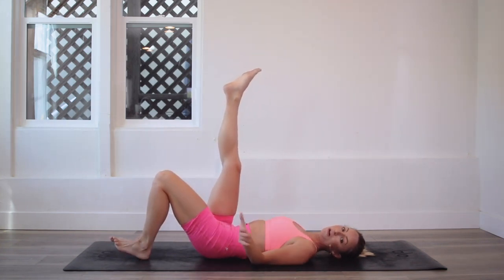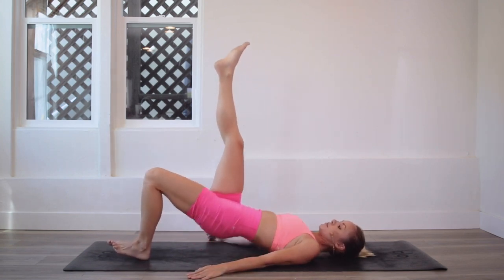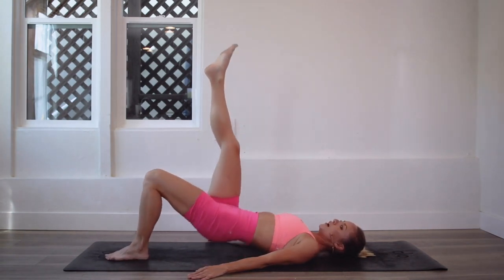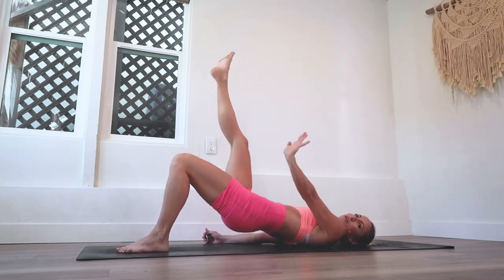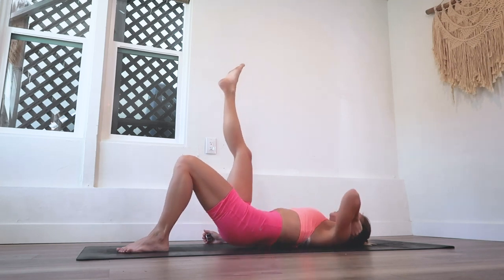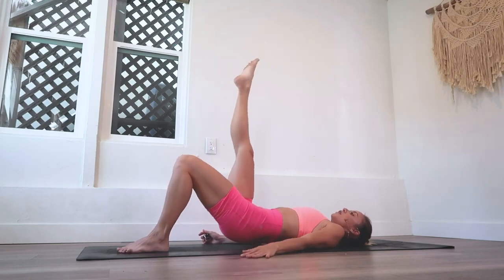We are going to do 100 total since these are pretty challenging. So I want you to think about actually drawing the heel that's on the floor towards you. I know that's counterintuitive — you kind of want to push it away, but think about actually drawing the heel towards you, and that is going to engage your hamstrings and glutes way more.